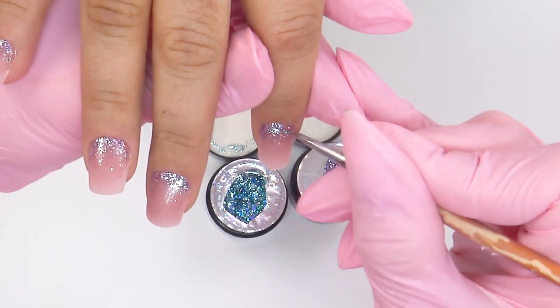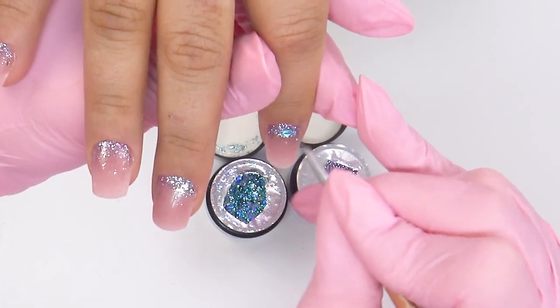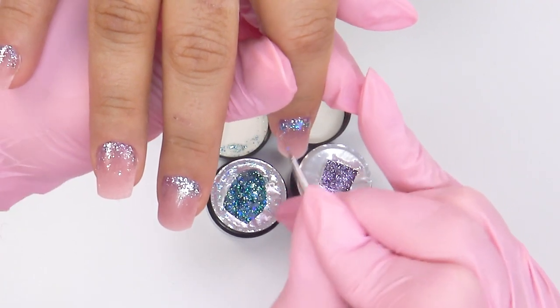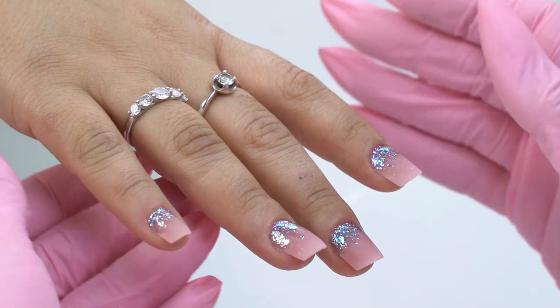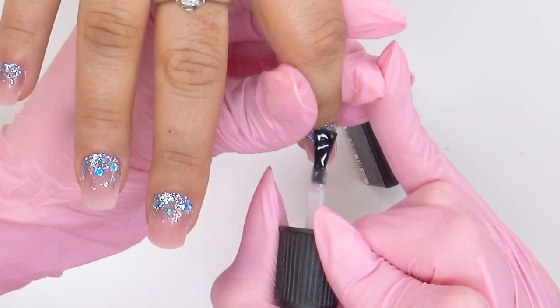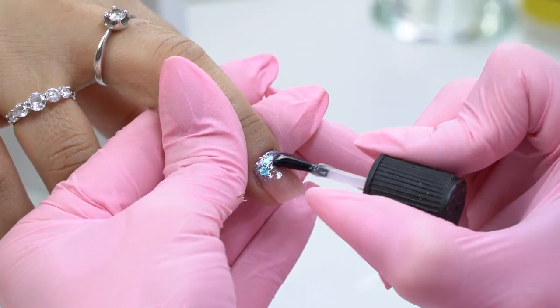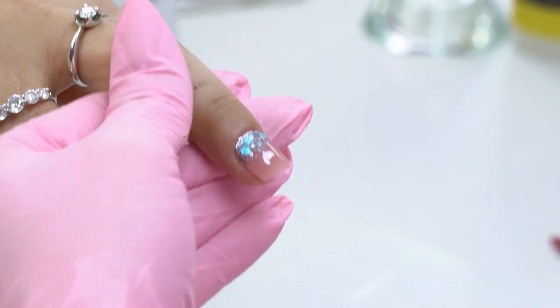Those who want it to be more minimalistic can leave it like this. But I will add some blue glitter gel with larger fragments. With a thin brush, I apply a larger glitter here and there so as not to cover up the purple completely. To dim the glitter a bit but at the same time create a beautiful design, cover it up with a matte top coat. You will see how the glitter will shine in a completely different way - it won't be that bright and will look very interesting. Send it to the lamp to cure for 30 seconds. Wipe off the tacky layer from the matte top and admire the results of our transformation.